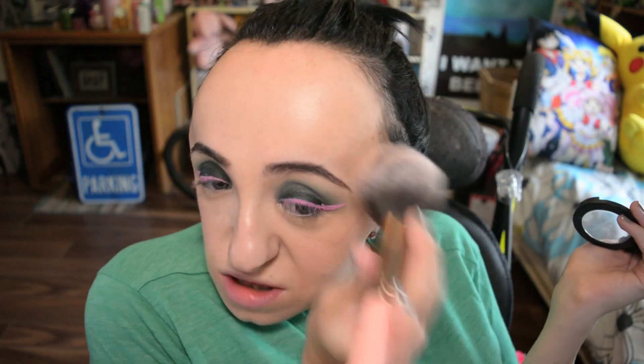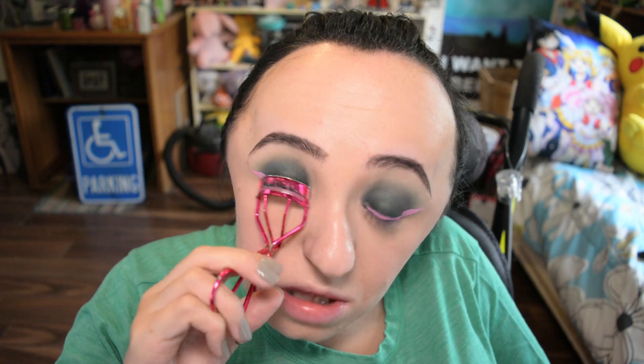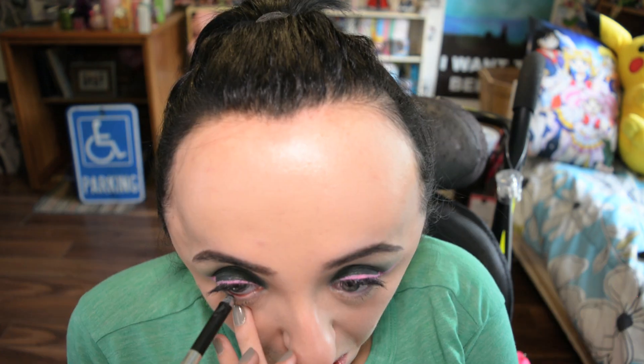Right now I'm putting on some baby doll pink blush to make my cheeks look all rosy, curling my eyelashes, and throwing on a thousand pounds of mascara like I always do. You could of course put on falsies if you want to, but I decided not to for this look — my lashes looked pretty intense anyway.